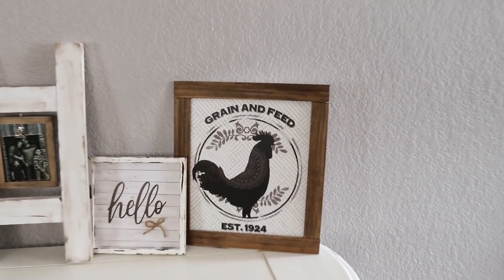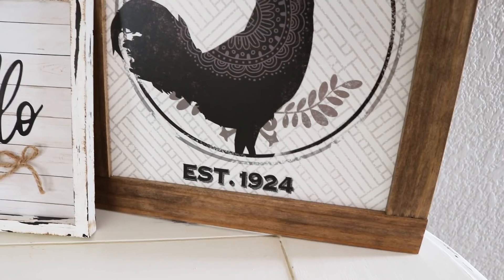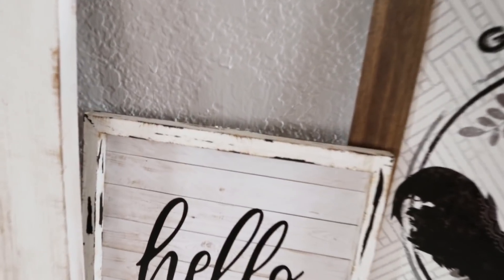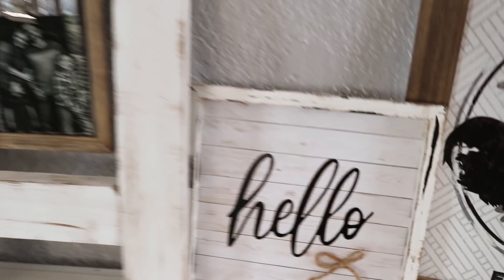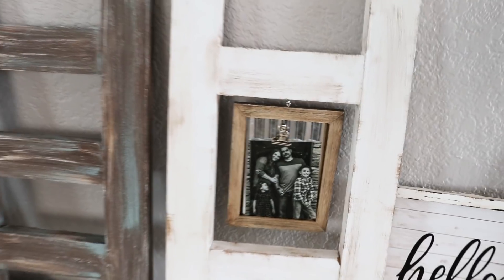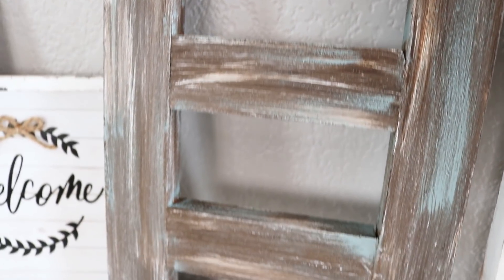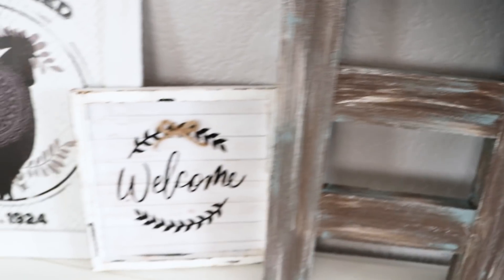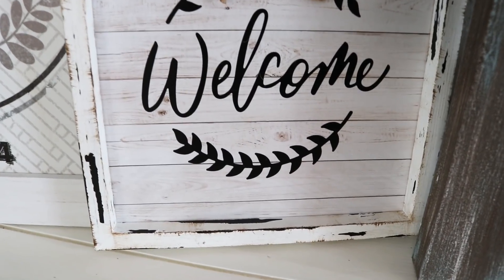We have made it to the final walkthrough — just going to give you guys another quick look at all the projects I made in this video. You'll definitely have to let me know which one is your favorite, which one stands out the most, which one are you excited to make — I cannot wait to hear. I really do love all of these projects. If I had to choose, I really like the picture frame ladder one — it's super cute, really out of the ordinary. I also like the other ladder as well, and the little wall decor pieces with the roosters on them are totally cute, and even the welcome and hello signs.